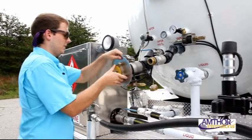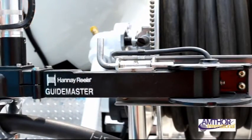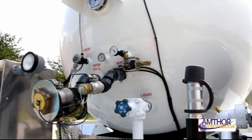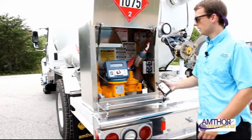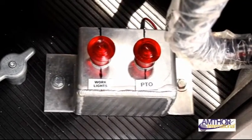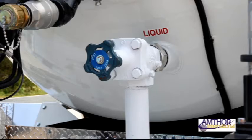Before we begin, let's review a few key points that will aid in the safety, efficiency, and productivity of your tank. Before operating your new vehicle, familiarize yourself with the locations and use of all the elements of your tank. To operate both sets of work lights, turn on parking lights and cab, then engage the switch labeled 'work lights' in the meter box.